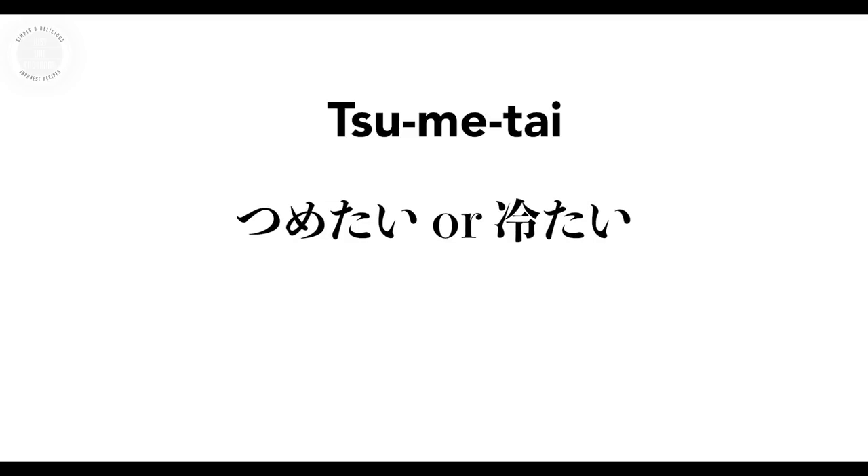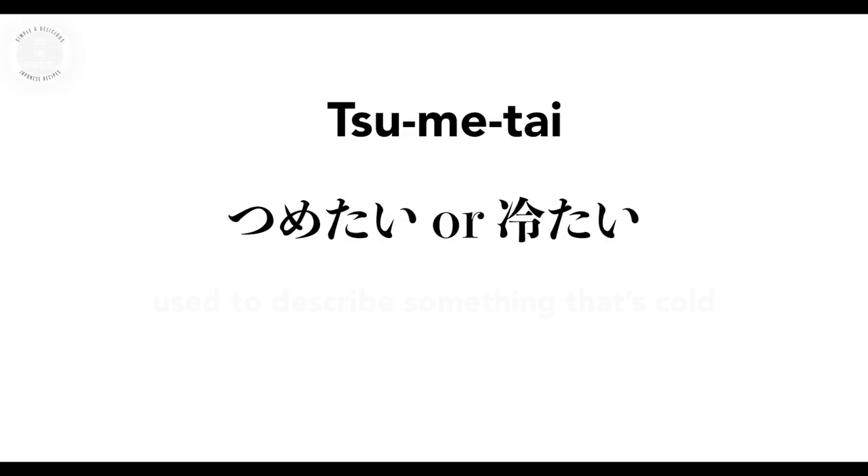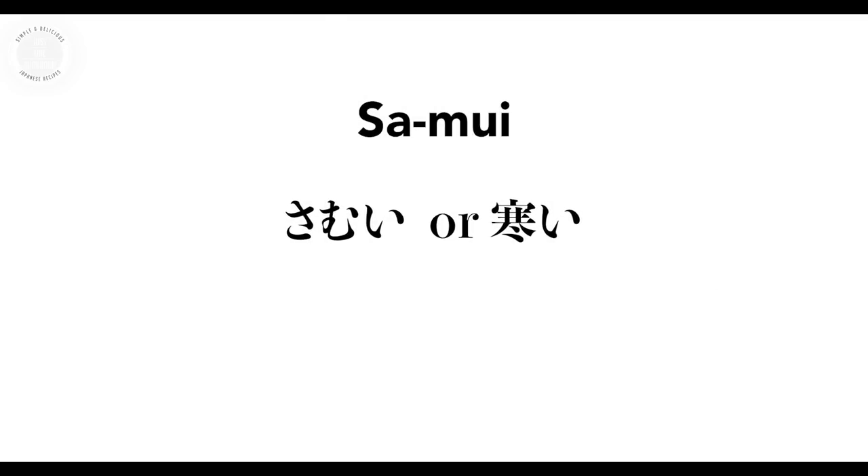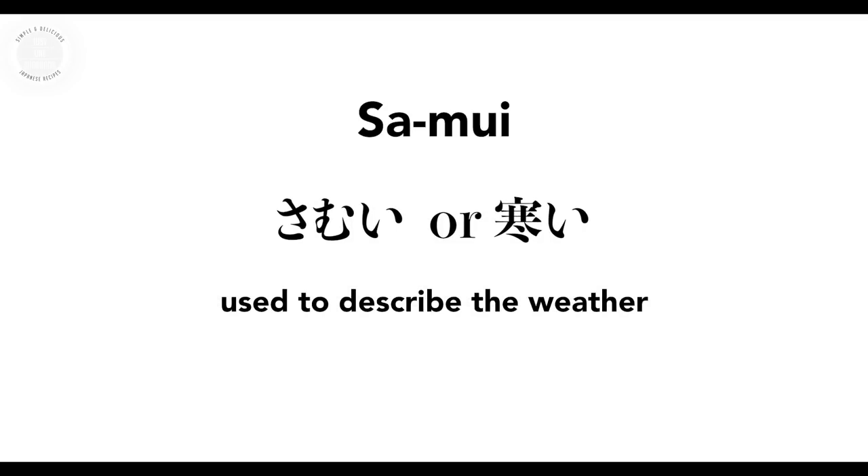Since you guys are all watching till the end, here's the Japanese word of the day. Tsumetai is used to describe something that's cold, such as panna cotta — tsumetai panna cotta. The other word, samui, which also means cold, but it's used to describe temperature. So when it's snowing outside, you say samui.